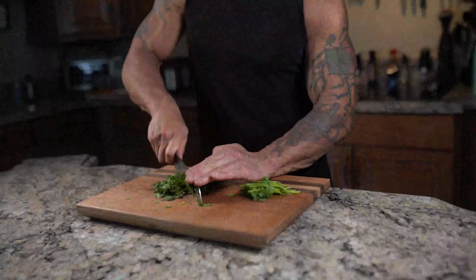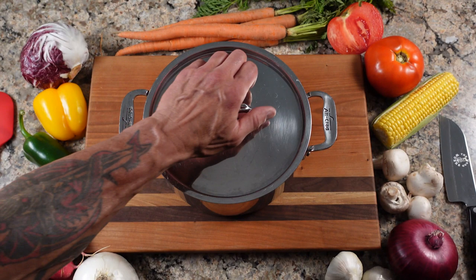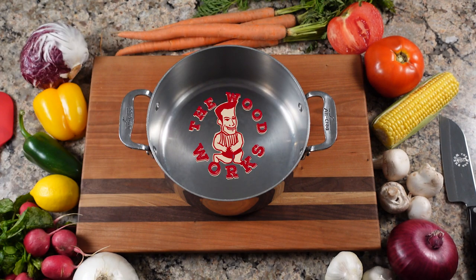Today on The Woodworks, we're going to do light and easy potato salad. This potato salad has no mayonnaise. I'm not a big fan of mayonnaise — I sometimes use light mayonnaise, but it's not really my thing. So I'm going to run down the list of ingredients.